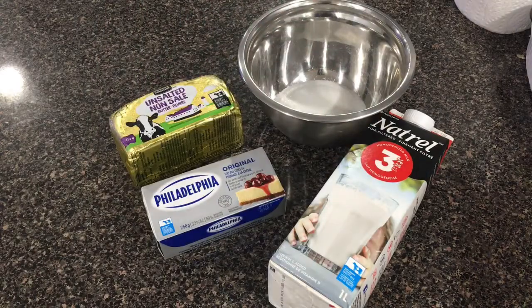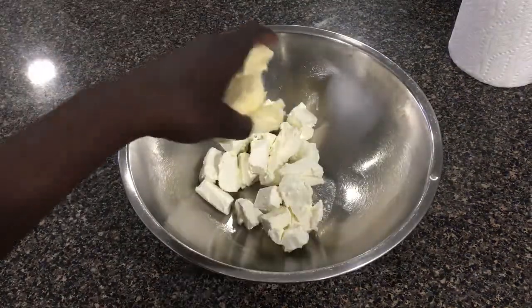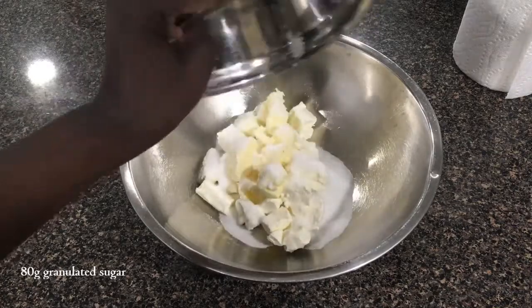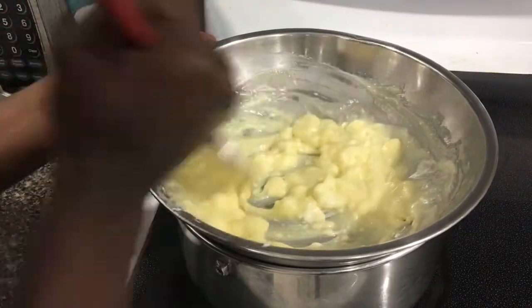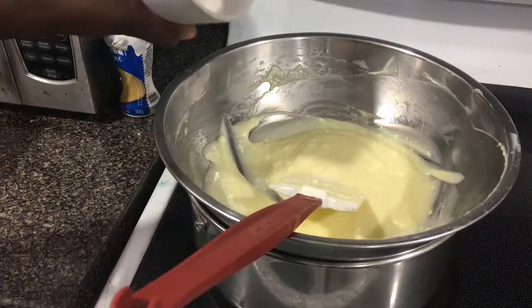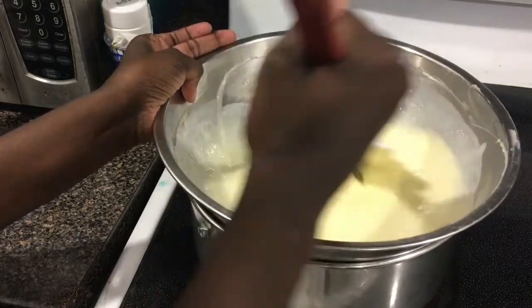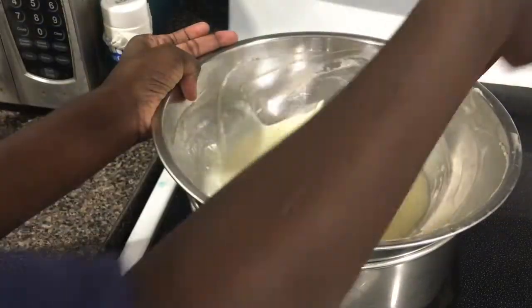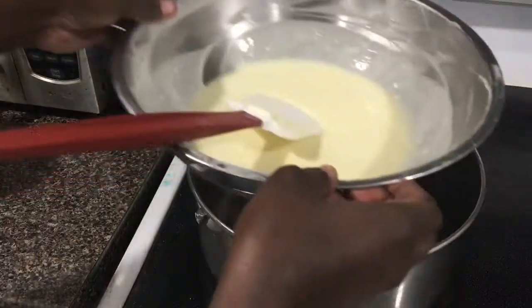To start things off, we are going to make the cheesecake base. No cups allowed, so you'll need a scale. To our large bowl, add in 8 ounces or 227 grams of full-fat cream cheese, 60 grams of unsalted butter, and 80 grams of granulated sugar, and stir them together over a double boiler set on medium heat until the cream cheese and butter starts to melt and become slightly smooth. Then add in 130 milliliters of milk and mix together until the cream cheese mixture becomes smooth. Once it's nice and creamy and completely free of lumps, remove from the heat and set aside, and make sure to wipe your bowl of any condensation.